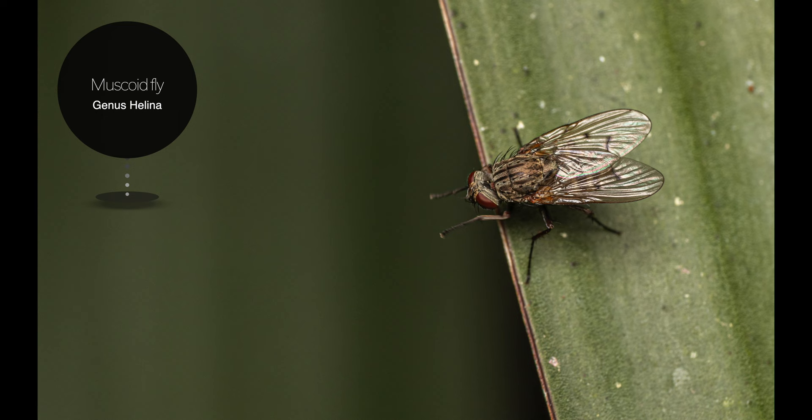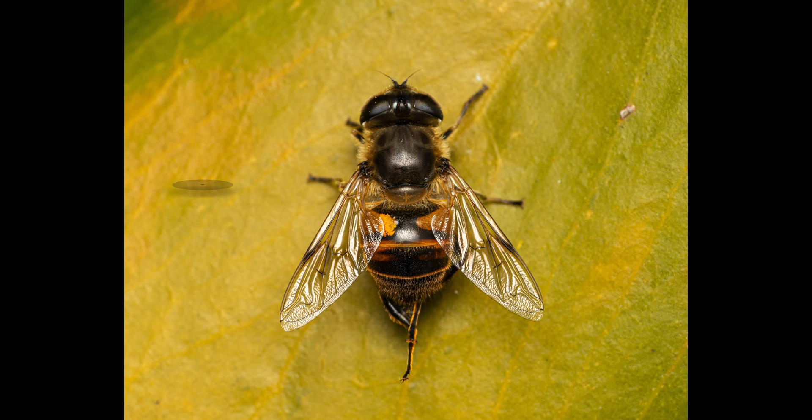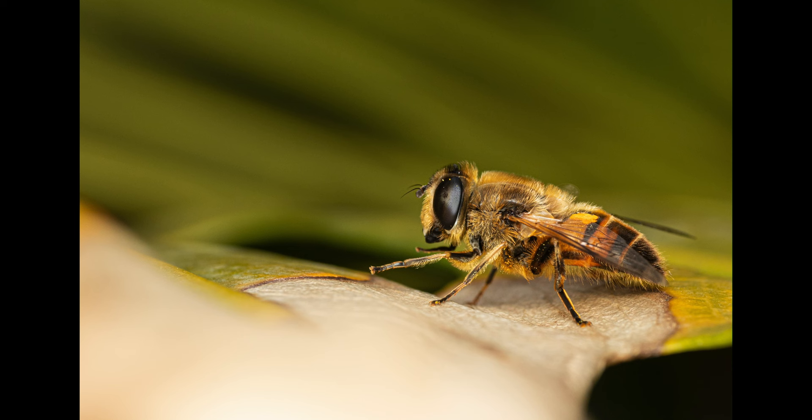The next four shots are of a muscoid fly belonging to the genus Helina. I took this lower magnification sequence while it was preening itself, which lasted for a good half a minute. Our second last subject is a common drone fly that I spotted on our Swiss cheese plant again. First, I captured it from above, which helped with the identification.